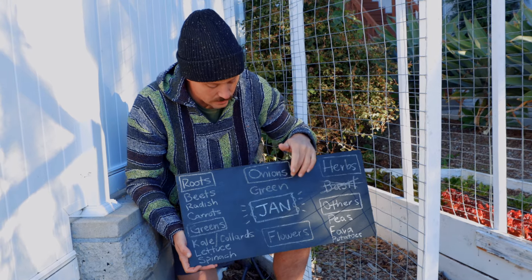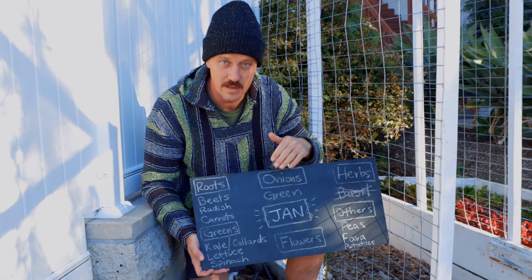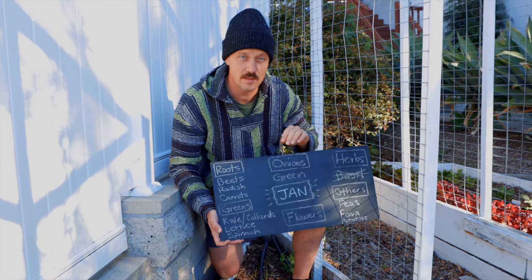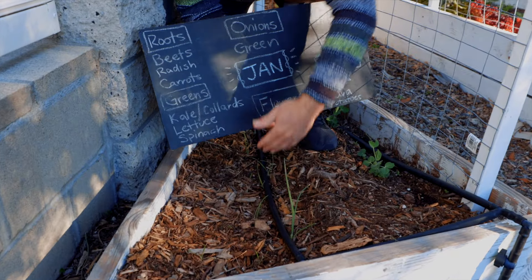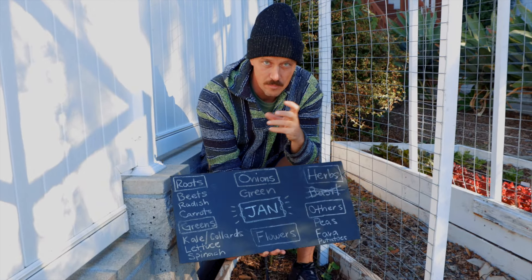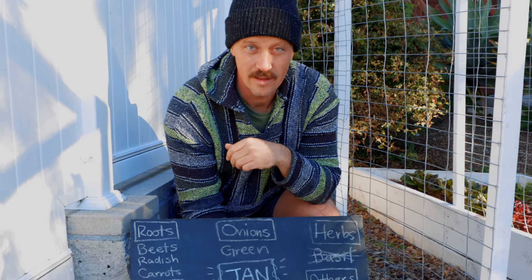Now we're going to talk onions. You can do bulbing onions according to the calendar. I highly recommend growing them back in October, November. If you do decide to do bulbing onions, make sure they're short day because south of the 38th parallel, you want to do short day onions. Right here I've got some beautiful Tokyo bunching onions. I put these in the ground, started from seed in cells, then broke them up and split them apart along the irrigation tube. It's much cheaper and really easy to just do it from seed. January is a month for that.